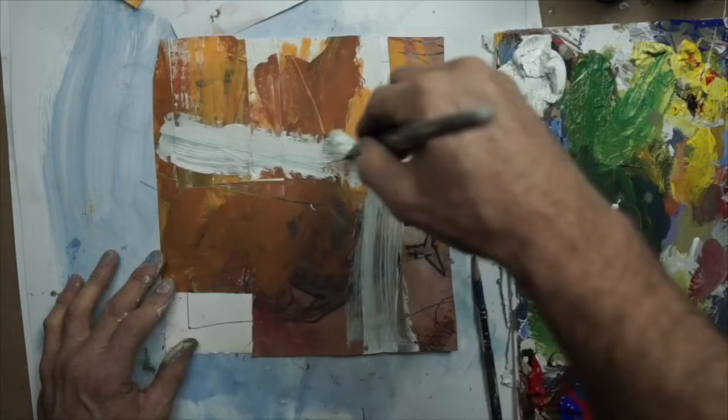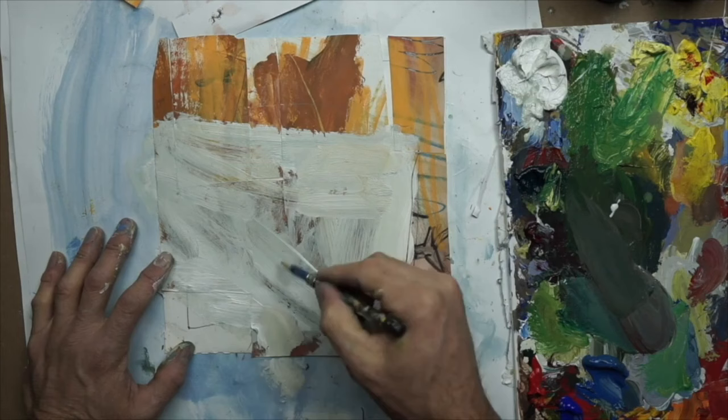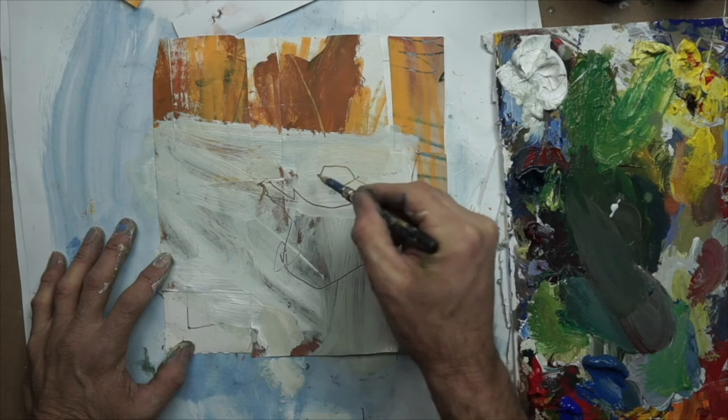Just taking titanium white directly onto the paper — again using heavy body matte acrylics. I'll remind myself where everything is, so I'll use my pencil and draw right into the wet paint, getting that tea kettle, the star of the show, placed in there nicely against that nice white tabletop.